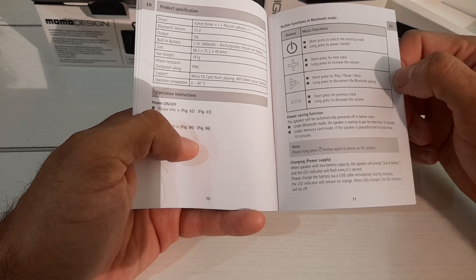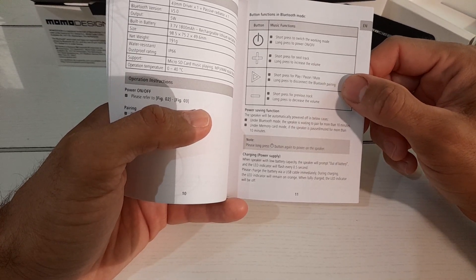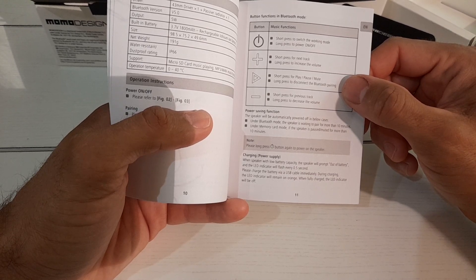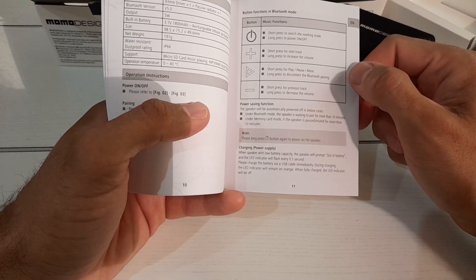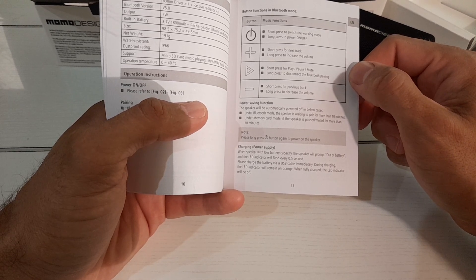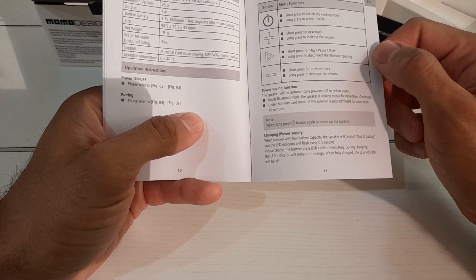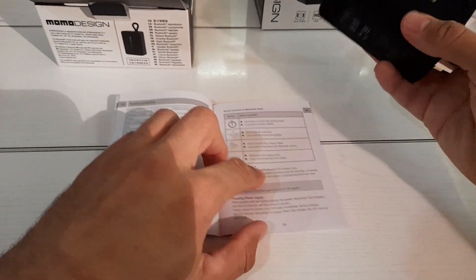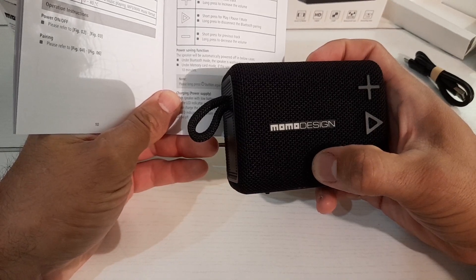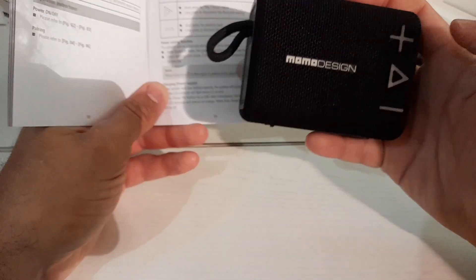It's for ages 12 and up — this is not a toy, though everything is a toy really. Do not dismantle or repair the speaker yourself. Do not try to replace the battery. Disposing of batteries in extreme temperatures can result in explosion or leakage of flammable liquid or gas — so basically it's a nuclear bomb. Button functions: short press to switch mode, long press to power on/off, short press for next track, long press to increase volume, short press for play/pause/mute, long press to disconnect Bluetooth pairing.